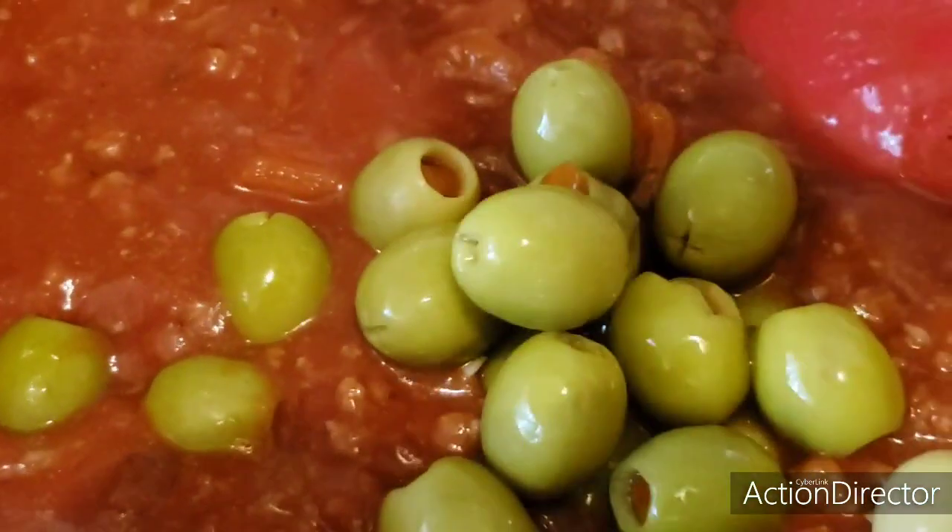Look how delicious this is. We are going to let it boil a little. And we are going to add the olives. These are stuffed olives. You can cut them if you like or add them whole. I love them — it is delicious. It is wonderful to eat fettuccine with the sauce and get those chunks of stuffed olives. We are going to wait for it to finish cooking.